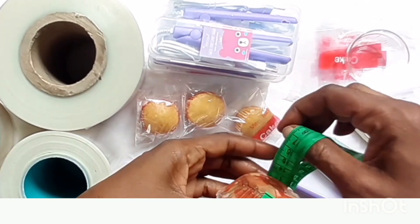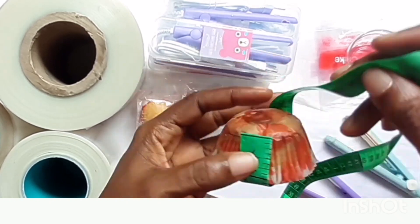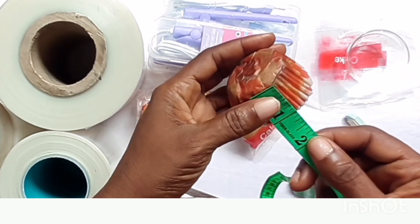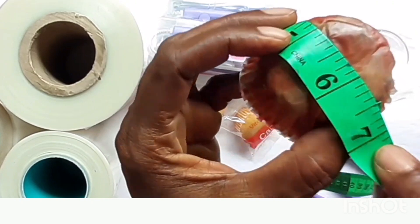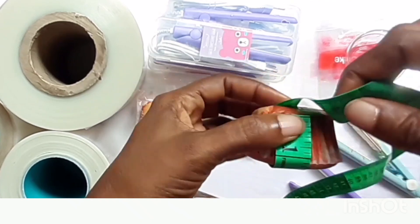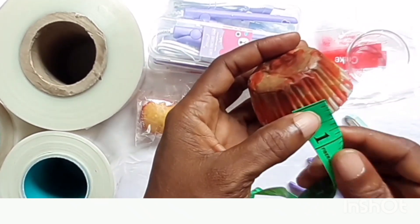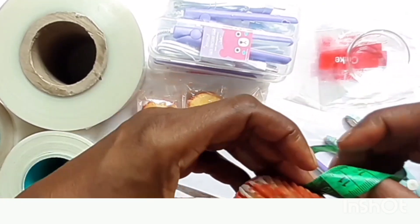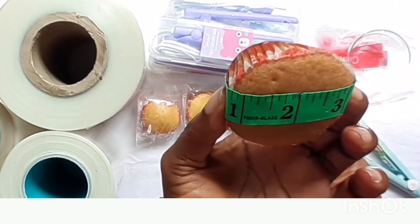The first thing I'm going to do is get the width of the cake. To measure the width, you put your tape here and go around like this. You can see the width of the cake is six and a half inches. Now to get the height of the cake, you start from the middle, go around like this, and stop at the middle of the other side. It gives me four inches.